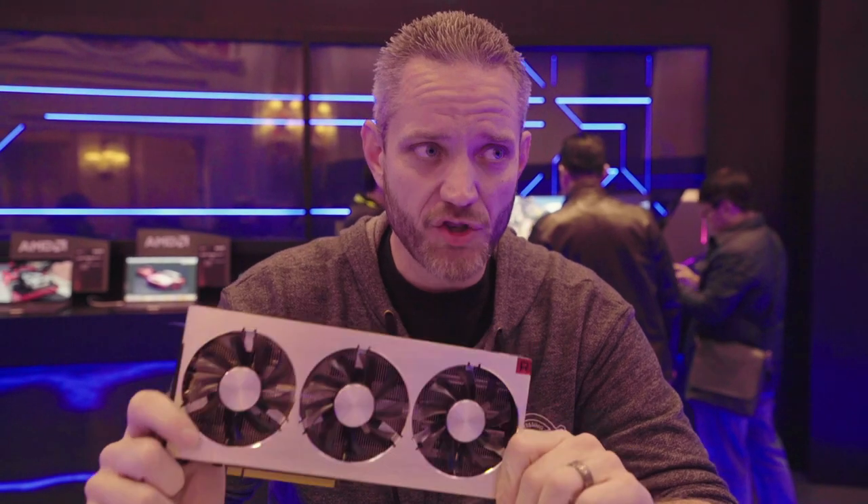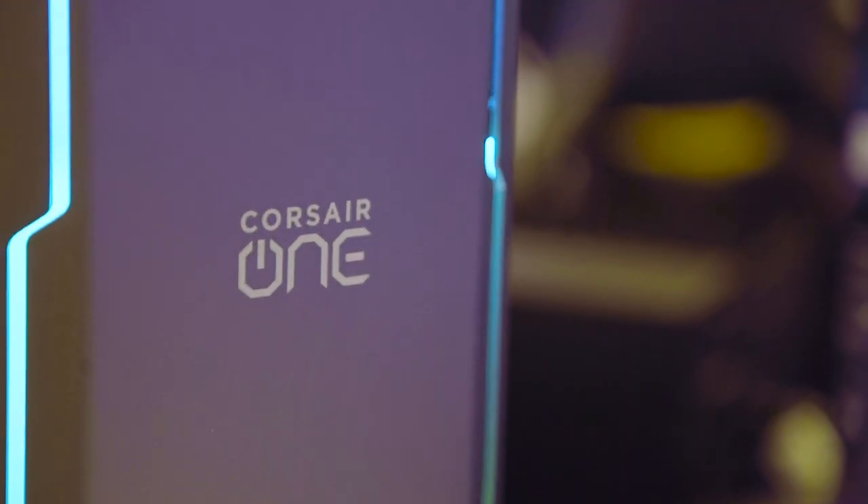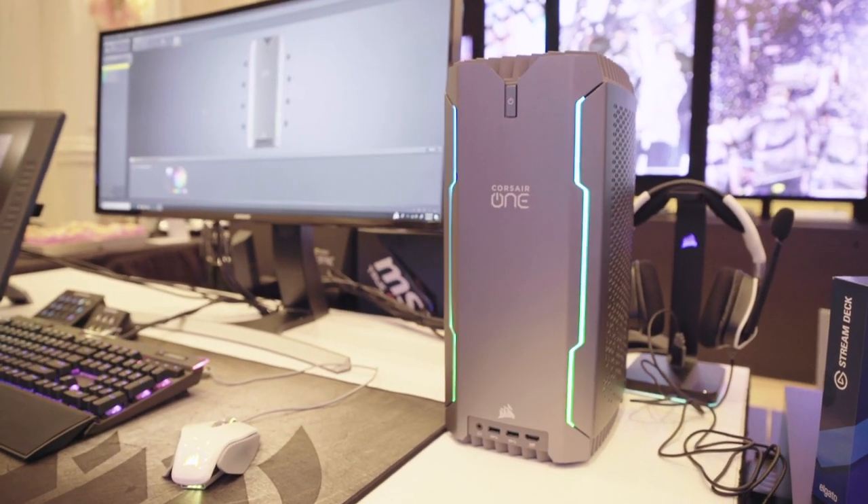Some might say we saved potentially the best for last. First, we've got to thank our sponsor, and of course that is Corsair and the Corsair One High Performance Desktop PC. The i140, i160, and i180 can be found in the link in the description below.